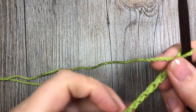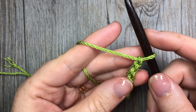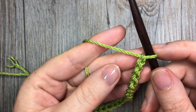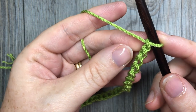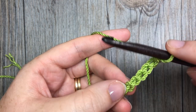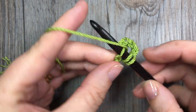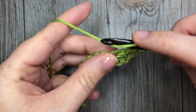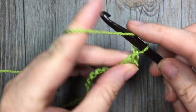Once you have the desired length of chain, you're going to start your drunken granny stitch by working a set of three double crochet stitches into the sixth chain from your hook. Count in: one, two, three, four, five, six — and into that sixth chain work three double crochet stitches. The chains left unworked at the beginning count as a double crochet stitch plus a chain one.